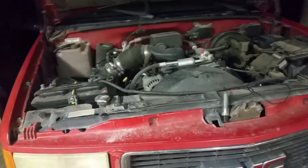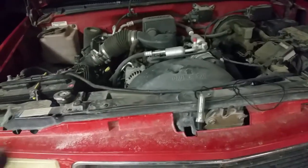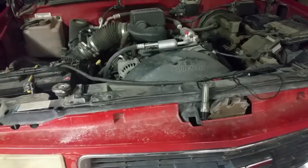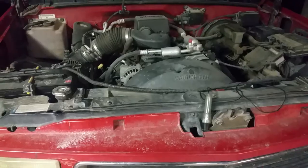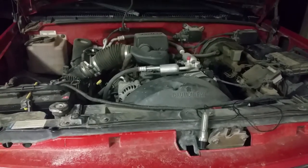Welcome back guys. I've got a 99 Suburban here and I've got nothing — no power, no nothing, no lights on the dash, absolutely nothing. And we need to troubleshoot it.